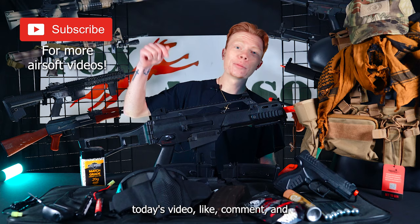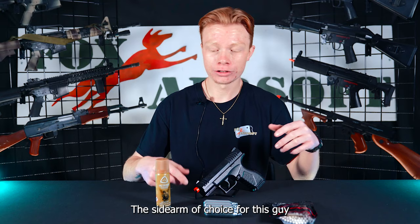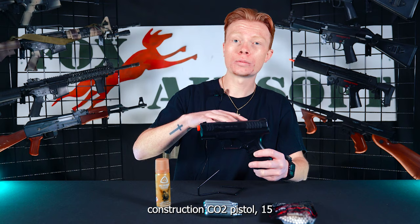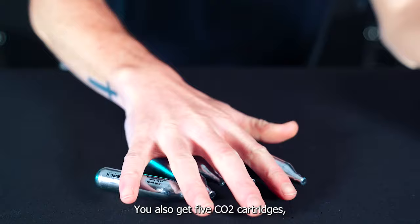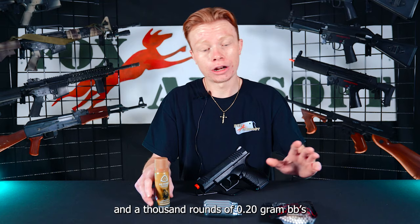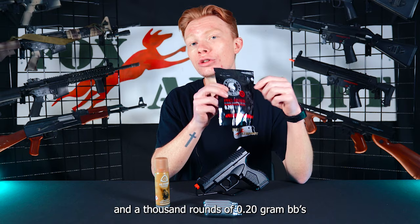Also included in your ultimate kit is a sidearm. The sidearm of choice is going to be the Combat Zone Enforcer — a full polymer construction CO2 pistol with a 15-round magazine, a nice little guy to get you started. You'll also get five CO2 cartridges, some silicone oil, and 1,000 rounds of 0.20 gram BBs.